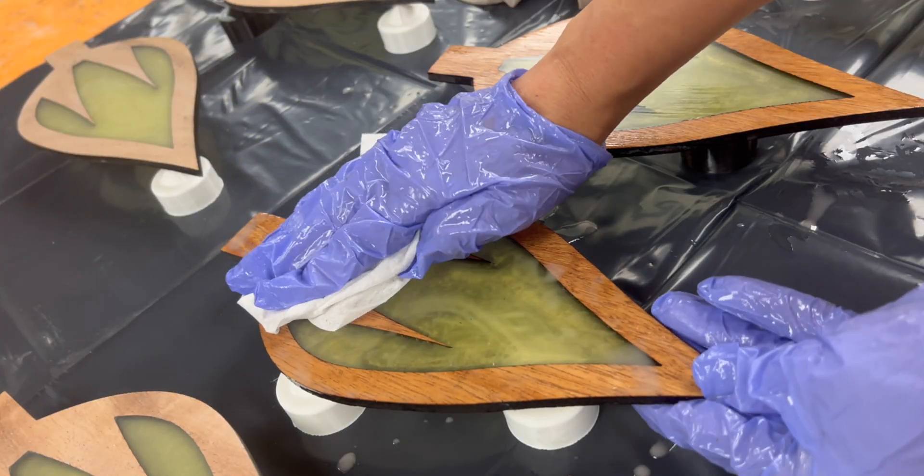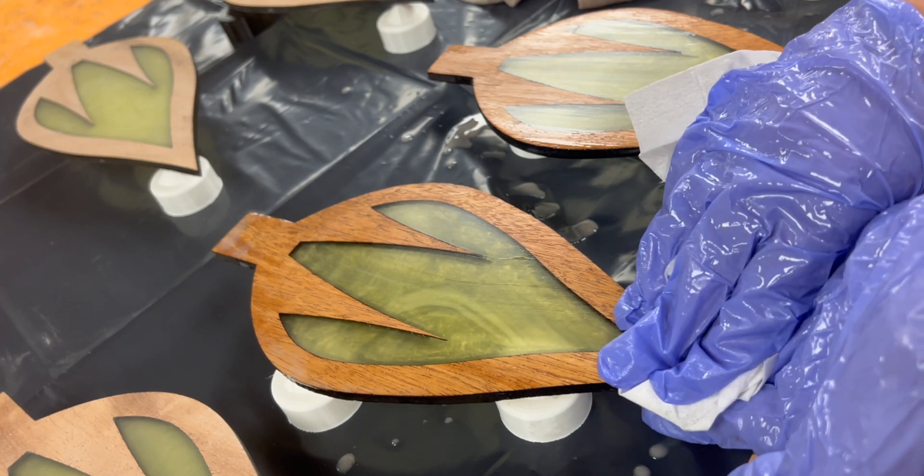The key is to kind of drench it and then wipe it off with a lot of pressure on a bone dry cloth.